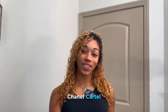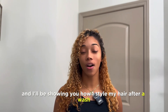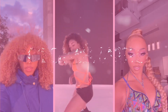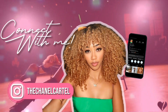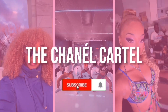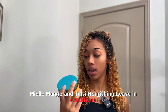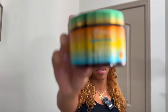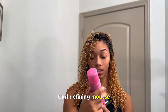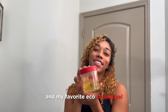Hey guys, it's your girl Chanel Cartel and I'll be showing you how I style my hair after a wash. These will be the three main products that I use: Mayo Mango and Tosi Nourishing Leave-In Conditioner, curl defining mousse, and my favorite eco styling gel.